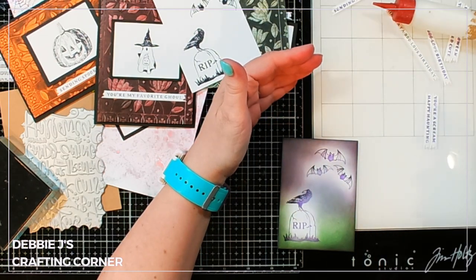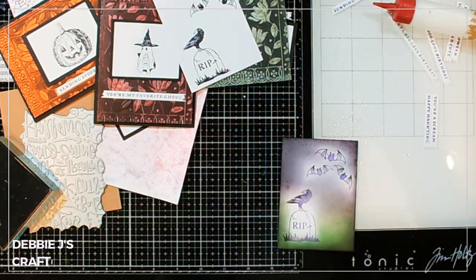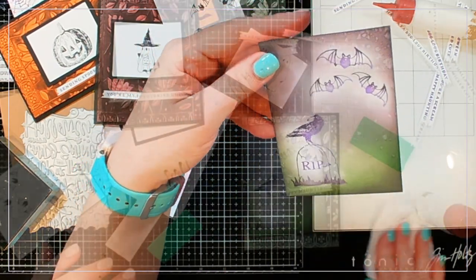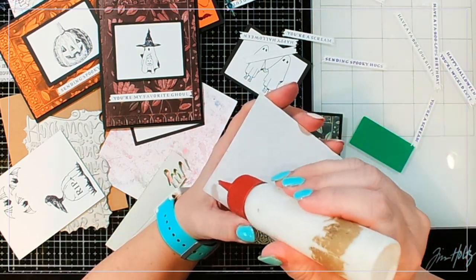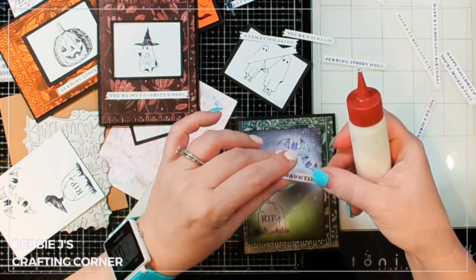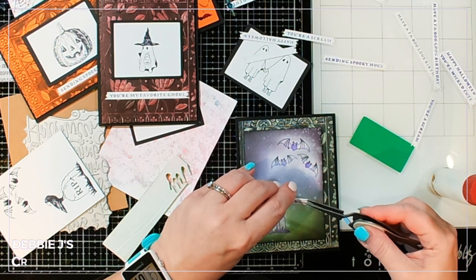One thing I love about these distress inks is that they are water reactive, so I'm going to spritz this panel with just some plain water to add a little bit of water splatters. I'm going to blot off that extra water because I want it to dry pretty quick, but look at that fabulous texture — I absolutely love this, especially at Halloween. These colors are going to work great. For this additional embossed panel, I used black pigment ink on the embossing folder — I believe it was Versamagic — and the colors just match perfectly because it was a green panel with green in the grass area. Adding that panel down with some liquid glue finishes up that card.